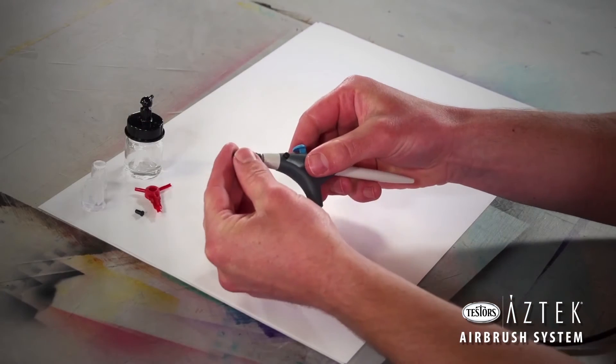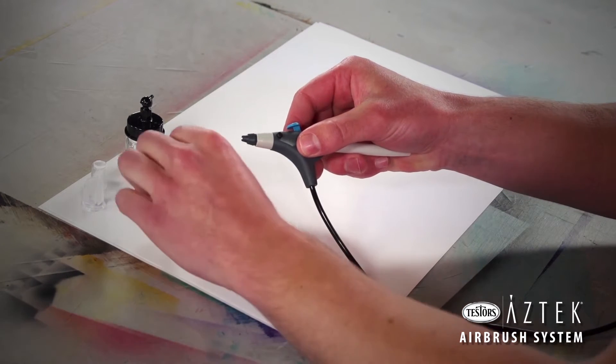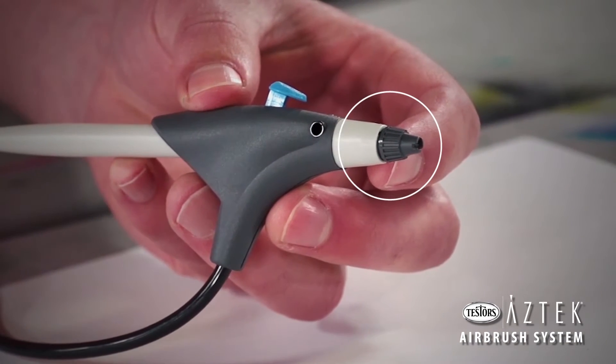To set up your airbrush, attach the nozzle to the front of the airbrush body and tighten until snug. The nozzle tool can be used to gently tighten the nozzle, being careful to avoid over-tightening. There will still be a small gap between the nozzle and the airbrush body when tight.